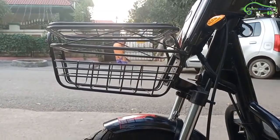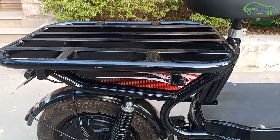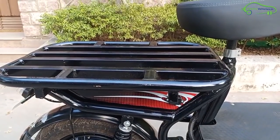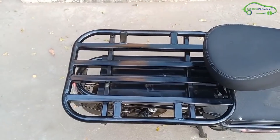Coming to the accessories, there is a basket at the front to keep groceries. At the back side, there is a heavy metal loader to keep luggage or bags. This bike is especially designed for business delivery purposes like bottles, clothes, milk, food and water.